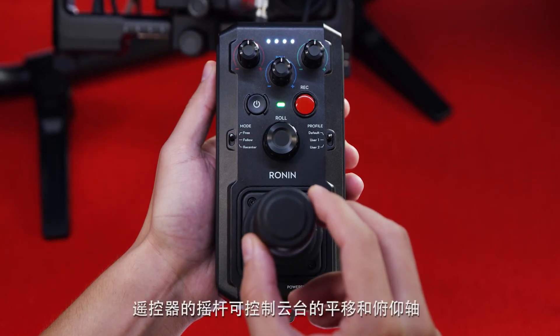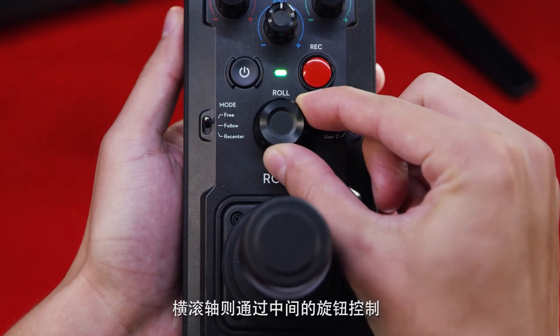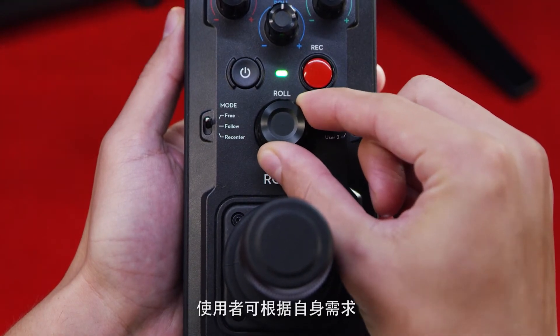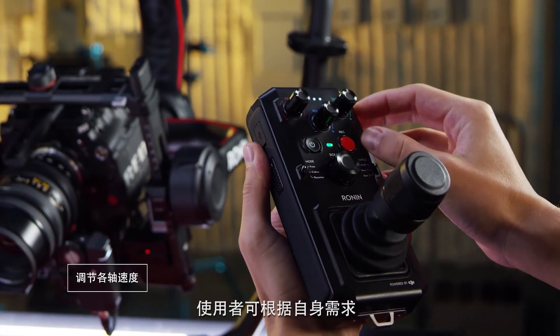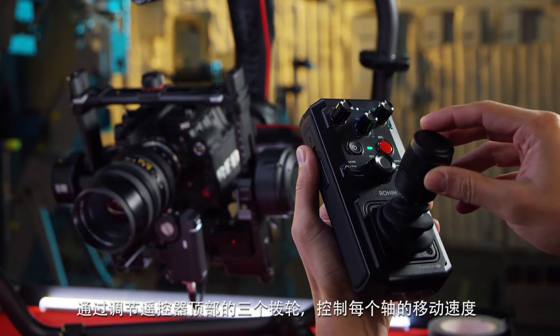Now that we're bound, we have our joystick which controls pan and tilt, and the roll is controlled with the knob in the center. To control the speed of each axis, the dials at the top can be adjusted to suit your operating style from slow to fast.